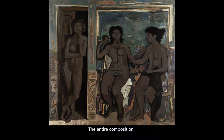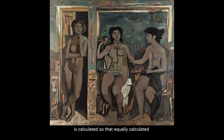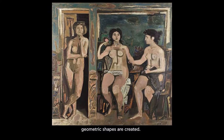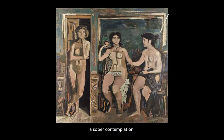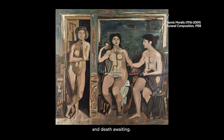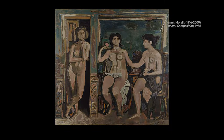The entire composition, full and empty areas alike, is calculated so that equally geometric shapes are created. This magnificent work exudes a serene melancholy — a sober contemplation on the flourishing youth of these girls and the death awaiting.